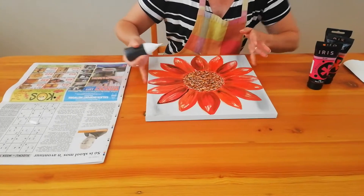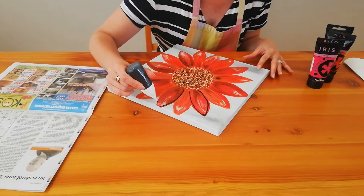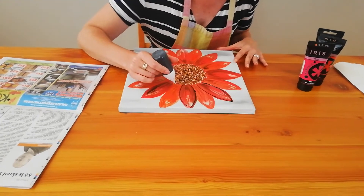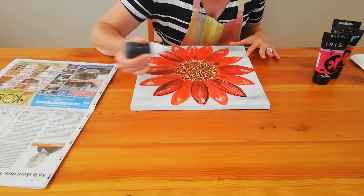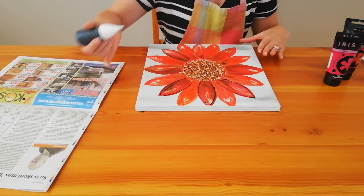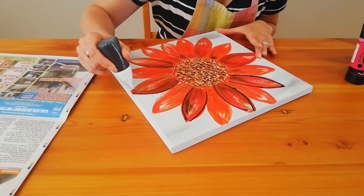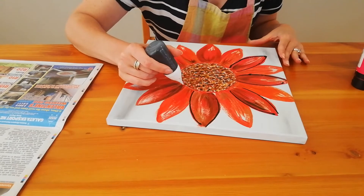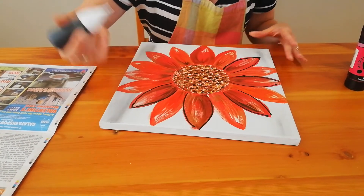You want to outline each petal. We're starting with the outside petals first. Note that you don't have to have solid lines — you can leave gaps in between the petals. This is a sort of an arty way of outlining it. It's not picture perfect; you want to create a sense of art.